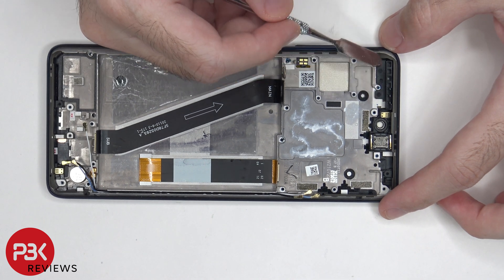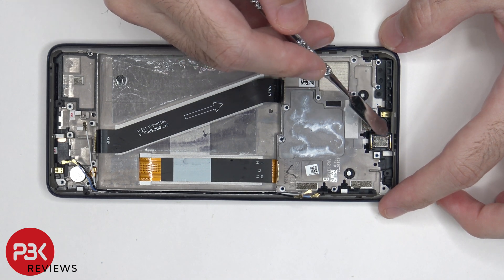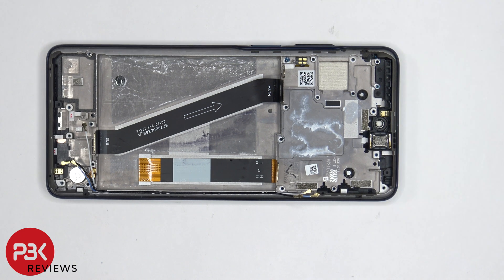On the top corner, there's a plastic placeholder where the second 5G millimeter wave antenna would go. The earpiece is located next to the front facing camera and is held down with adhesive. As far as repairability goes, I give this phone a 5.5 out of 10.